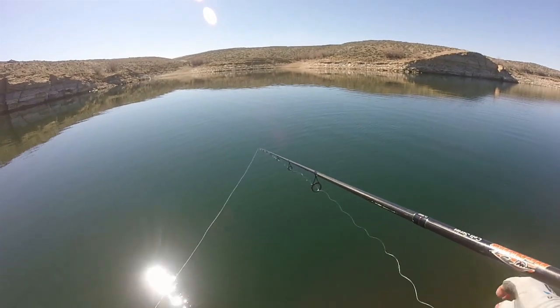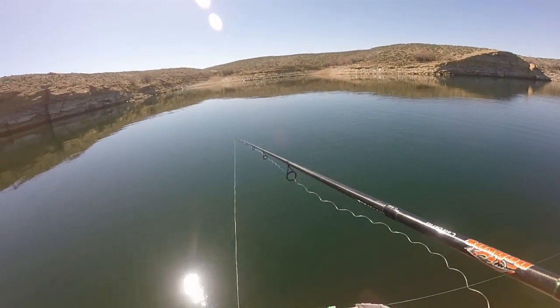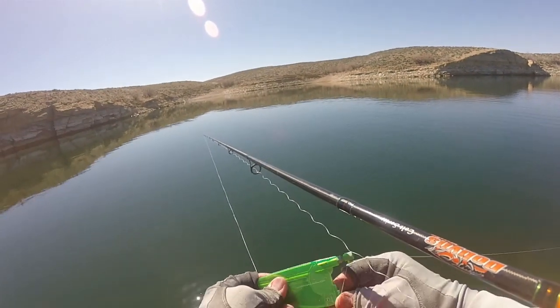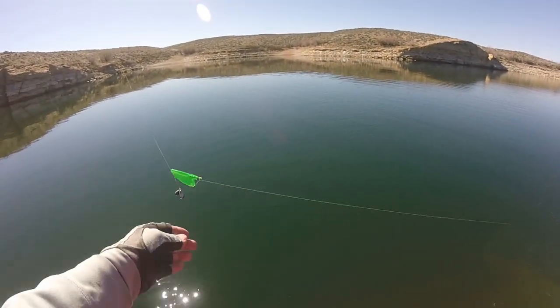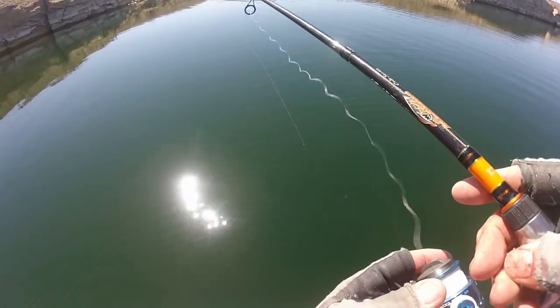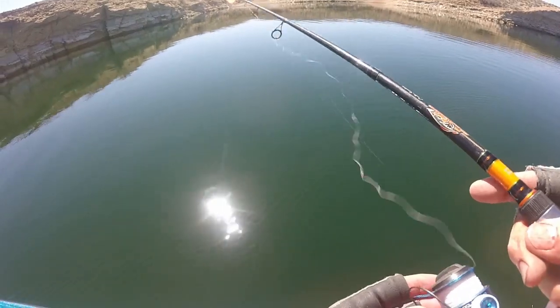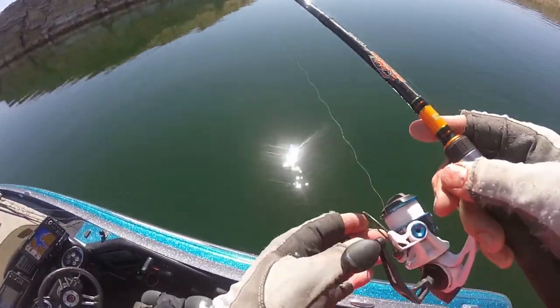I'm letting out line. Right now I've probably got 35, 40 feet out there, so now I'm going to click this like this, hold onto my line, let that just go back down into the water, and then that's going to drift down to the spot that I want it. I'm only going to let it go down about 25 feet.